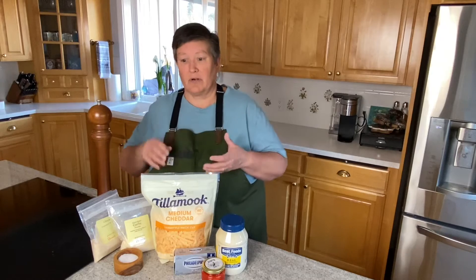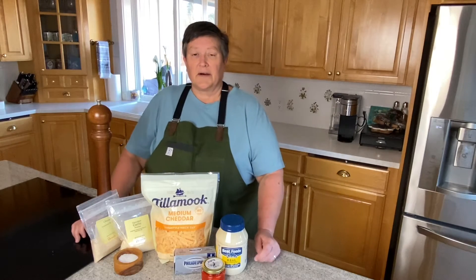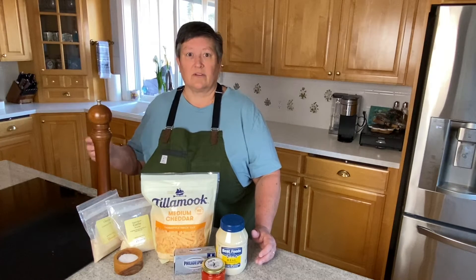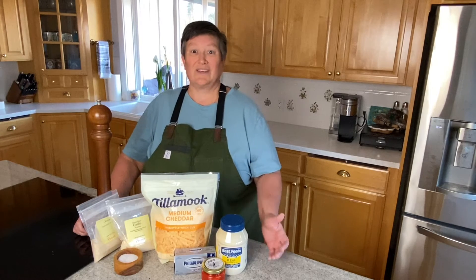It was spread on a sandwich or a burger, used as a dip, scrambled into eggs for breakfast — it was just fantastic. So I started thinking about how to make this, and it's super simple. Let me show you today how to make pimento cheese and then you can use it for whatever you want.